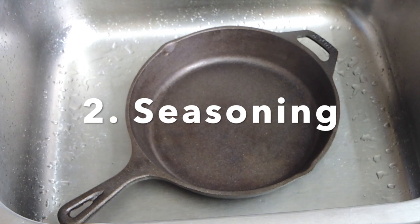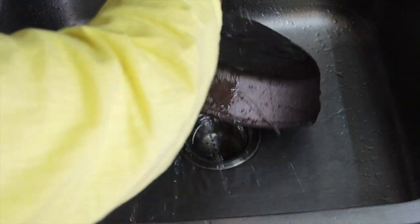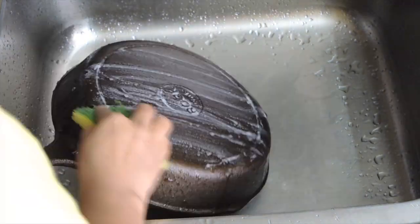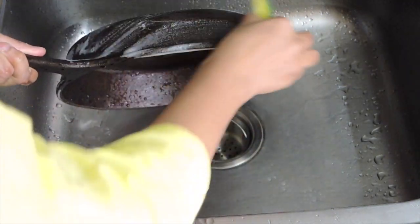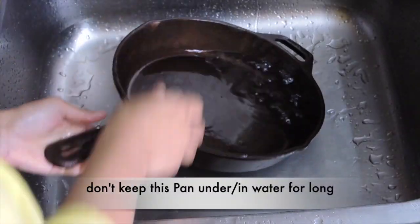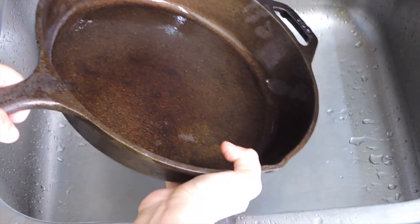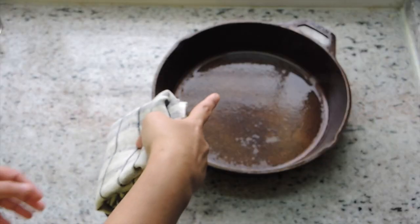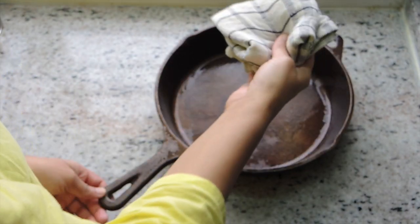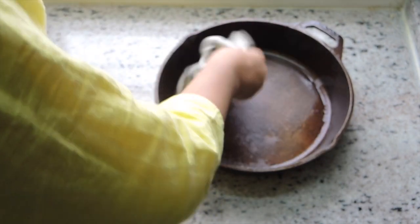First of all, we need to do the seasoning. Before that, we wash it — normally we use soap to clean utensils and we can use the same thing here. You need to use plastic or foam scrubbers; don't use steel scrubbers. Wash it properly and don't leave the pan sitting under water. Initially the surface is rough, which can also be smoothed by the soap, so you'll dab it like this and then wash it properly.